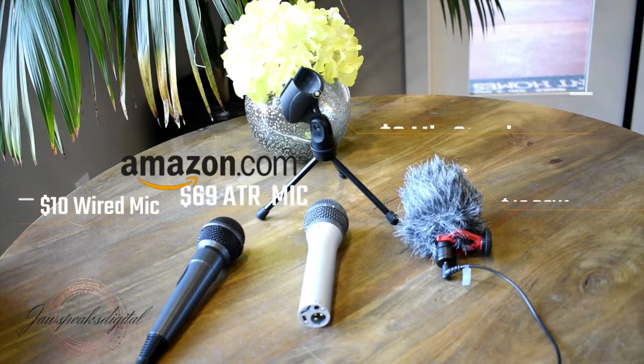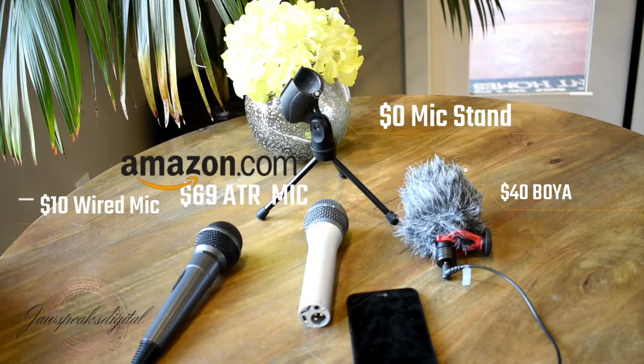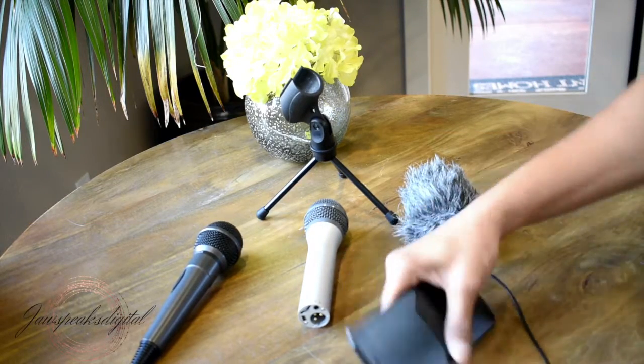Hey you guys, it's Jessica here once again with a quick and easy way that you can conduct interviews by utilizing your phone and a microphone. So we have our microphone, ATR, and our Baya — I believe it's called — microphone.